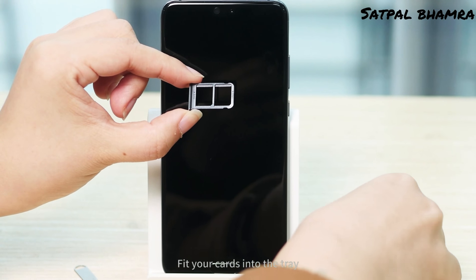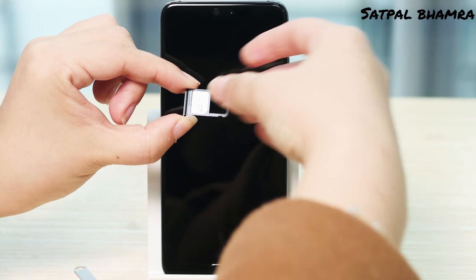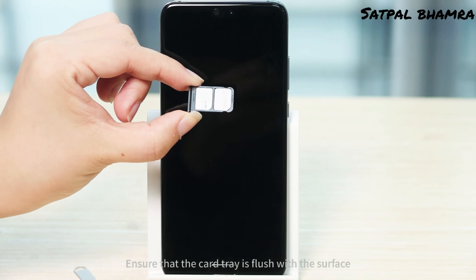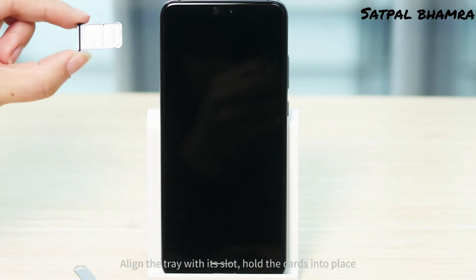Fit your cards into the tray and check to see that they are aligned correctly. Ensure that the card tray is flush with the surface and align the tray with its slot.